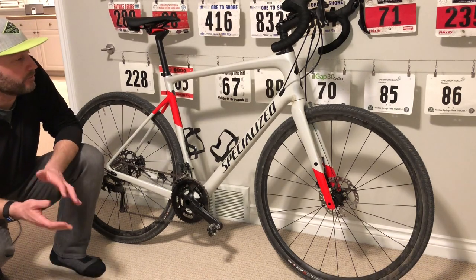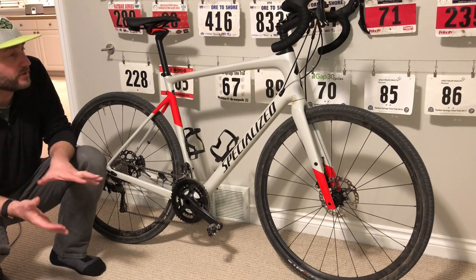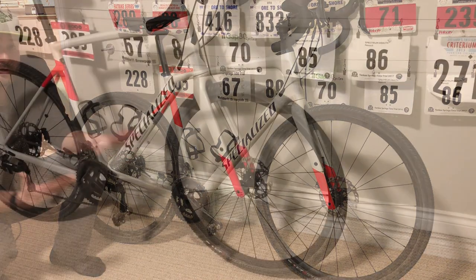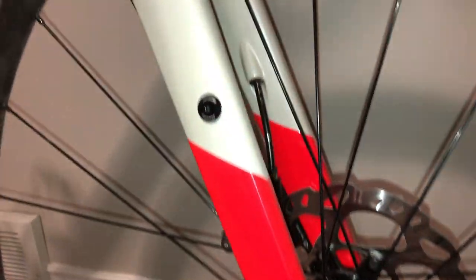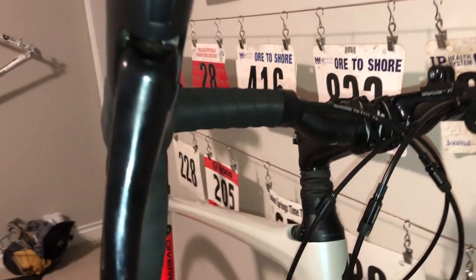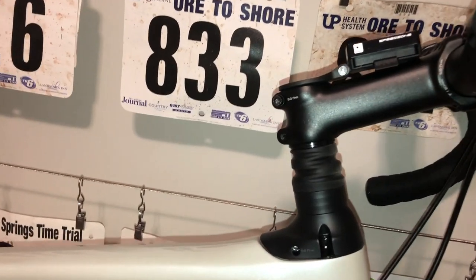I am here with my brand spanking new 2018 Specialized Diverge and want to talk about this bike. This is different than some of my product reviews that I've done in the past where I go through all the details — what I liked, what I upgraded, what I didn't like. I took this out for the very first ride today, so I'm not prepared to tell you all the things that went really well or were maybe deficient. I didn't do many upgrades; I changed the seat out and put a couple of water bottle cages on it. I took it outside for the very first gravel road ride this afternoon and spent two and a half hours on some of Michigan's finest gravel roads.